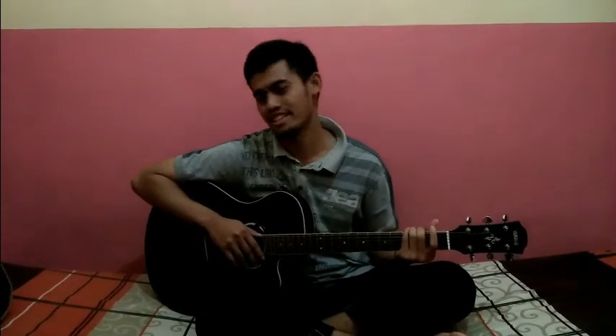Good morning everyone, it's me Haris Nantor in the technique making music easily. Now I'm going to show you some technique to play the guitar easily. At this moment I just show you just one little song.